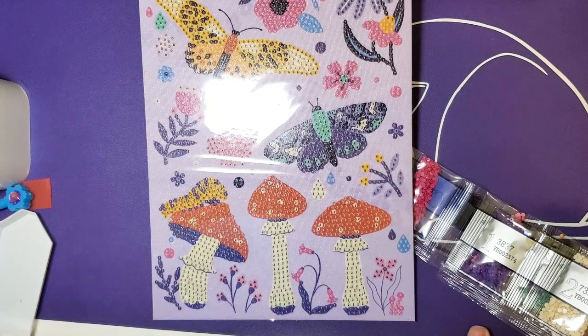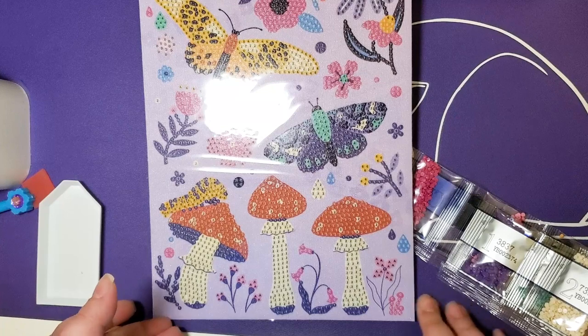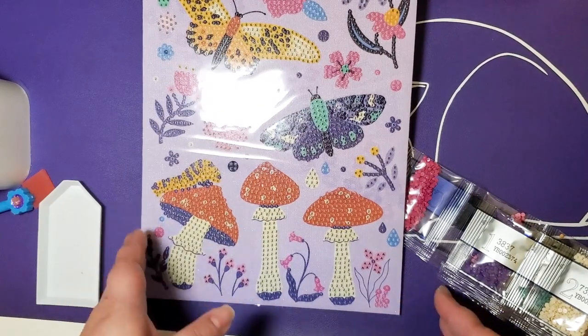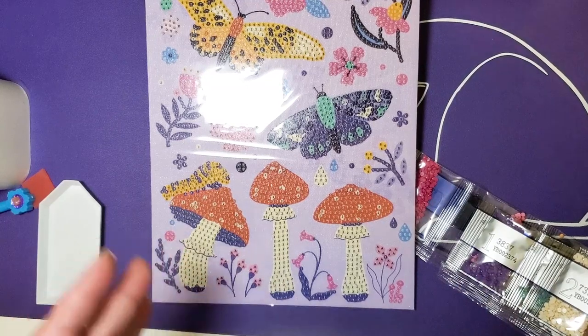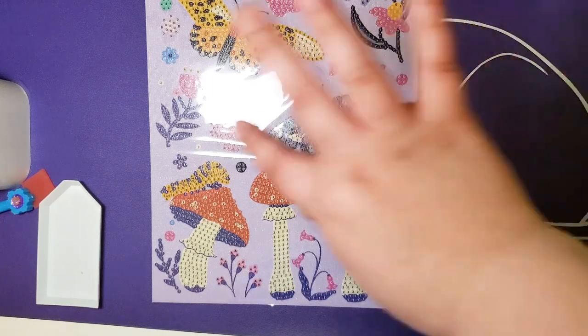So yeah, that is it y'all! I hope you enjoyed the Crystal Creations review. If you like what I'm doing as a creator, go ahead and hit the thumbs up. If you've seen me more than once and like my stuff, please hit subscribe — and we will see y'all later, bye!